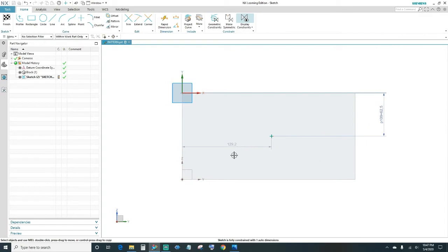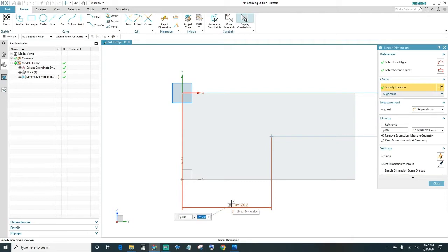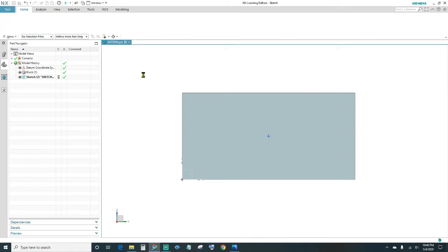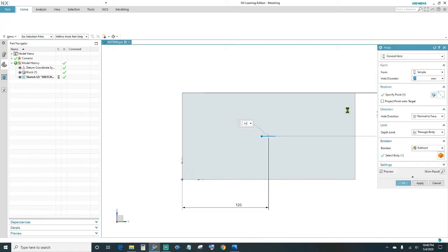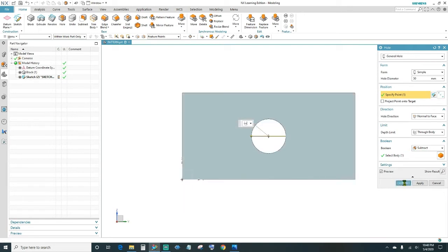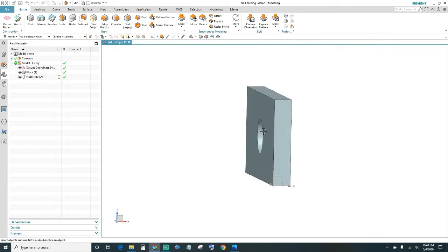Close out and then dimension this side — this is 125 millimeters. Now our sketch is fully constrained, go ahead and finish. The print is calling out for a 50 millimeter hole, so go ahead and change that to 50 millimeters. The boolean is automatically going to subtract, so go ahead and click OK.